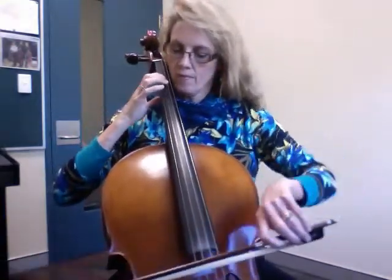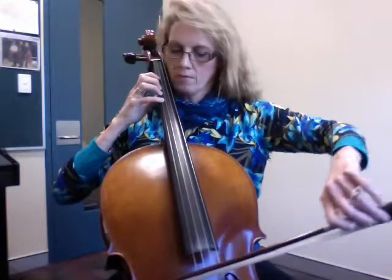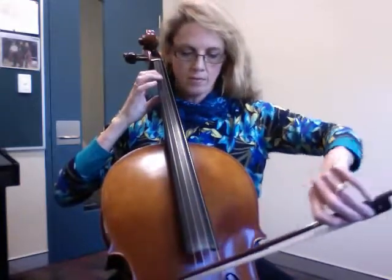The second scale is D major, with the second bow pattern.